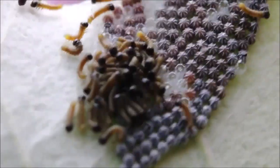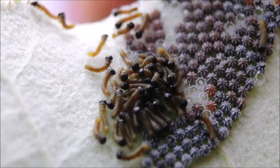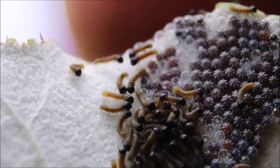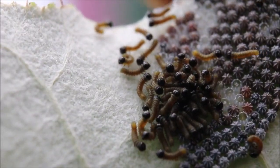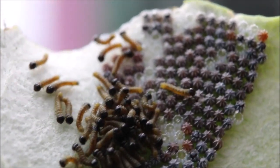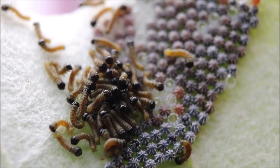Voy a intentar poner un dedo cerca de las orugas, para que vean el tamaño tan diminuto. Ahí está parte de mi dedo — se ve enorme. Lo estoy recorriendo de arriba a abajo para que pueda verse. ¿Lo ven? Inclusive se ven ahí las huellas dactilares. Calculando, cada oruguita tiene cerca de un milímetro, un milímetro y medio.